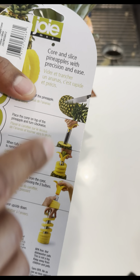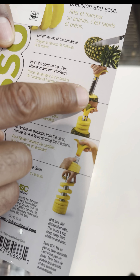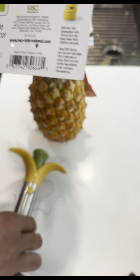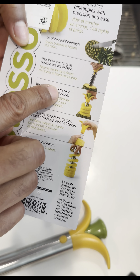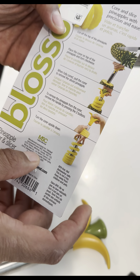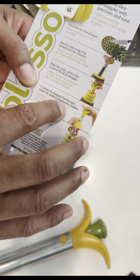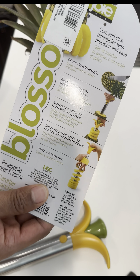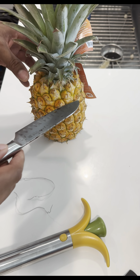So what I'm going to do is slice this. On the back it says: cut off the top of the pineapple, then place the cover on top, place the corer on top and turn clockwise. When fully cored, pull the core to remove the sliced pineapple. To remove the pineapple from the core, press the two buttons, turn the core upside down, and that's how you get the pineapple out.